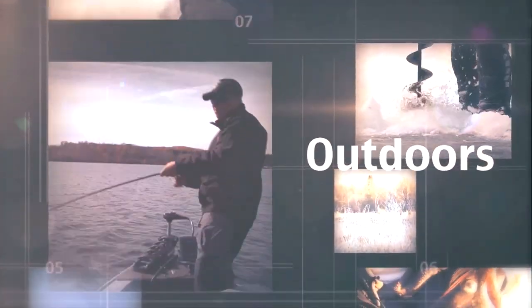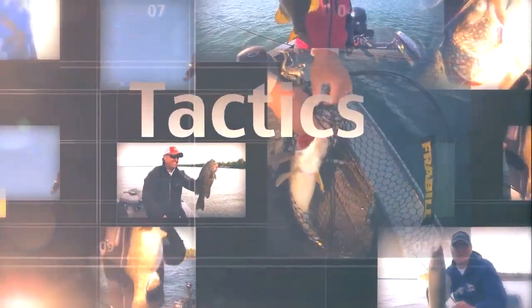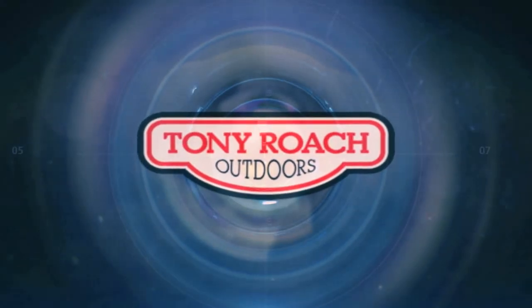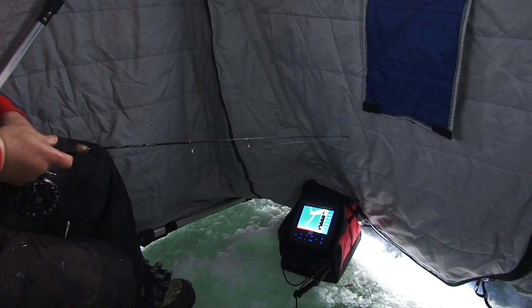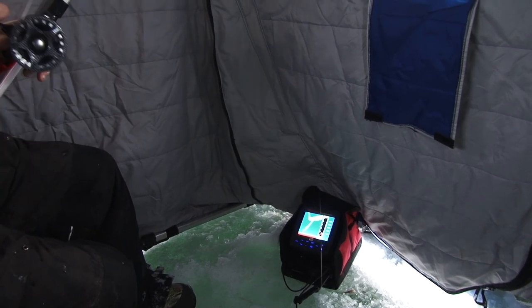Fish on! Alright, they are throttling it. Fish on.